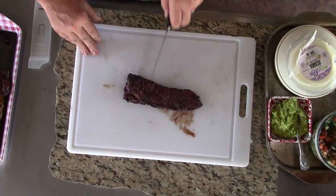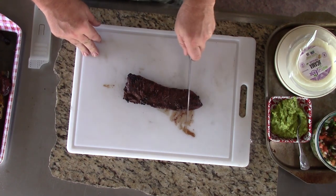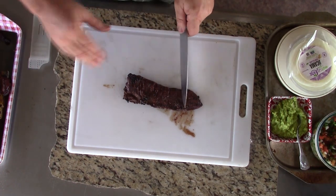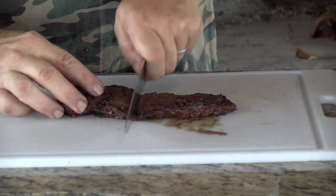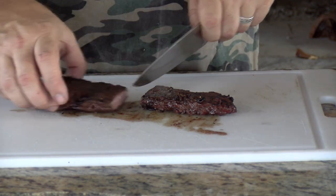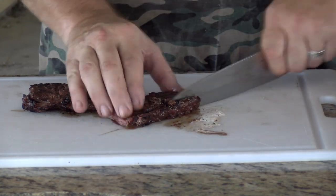Let's take our fajitas out here. Now remember, here are the grains of our meat — they're going this way. So we don't want to slice them this way, even though that's your natural way to want to do it. I promise you, don't do it that way. I'm going to slice it right there across the grain.